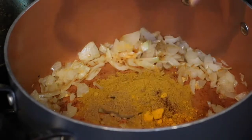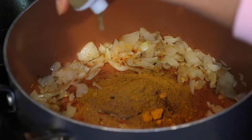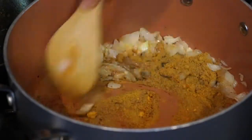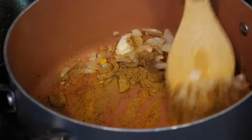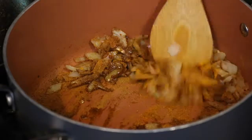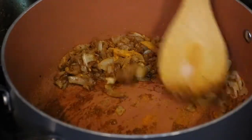Now I'm adding the spices: one tablespoon of Indian curry, two teaspoons of cumin, a half teaspoon of chili powder, one teaspoon of turmeric, one teaspoon of coriander, and a half teaspoon of minced ginger. I'm going to add a little bit more oil. Just let it sauté for about 30 seconds.